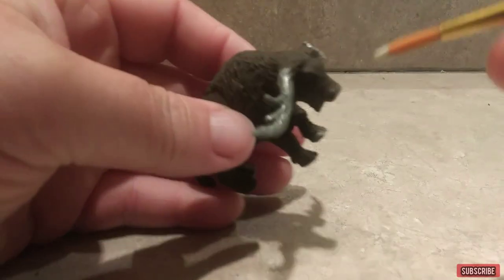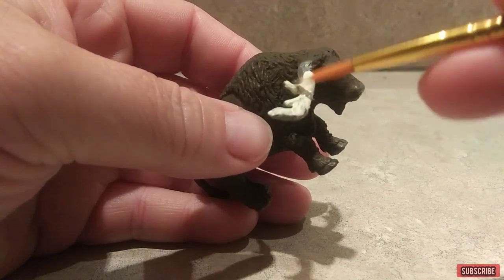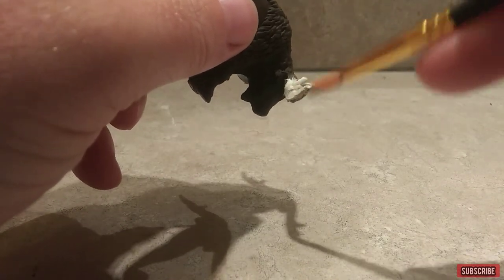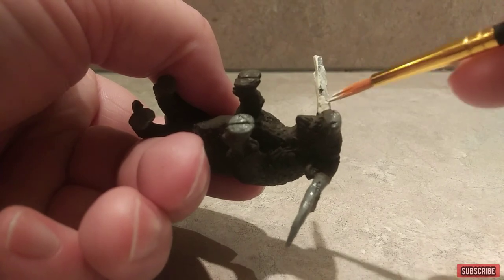All right, now I'm done with that, I'm going to do the horns. The horns I'm just going to do the same way I have been doing other things like the axe and skull crawler, where I would put on a white and take a cream color to put over it to do a bone-like color.